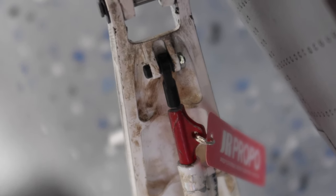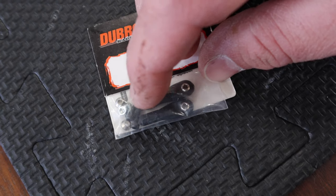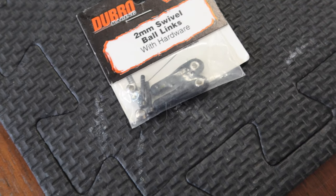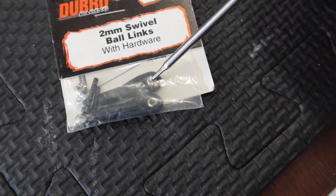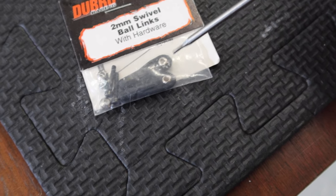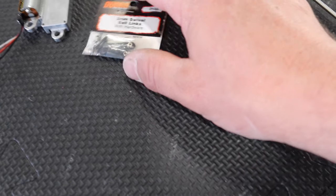Regarding the scissor linkage on the gear, the stock one reminds me of like a 450 helicopter type stuff — kind of cheap, kind of low quality, not very impressive. So we do need to find a replacement. Ideally metal would be great. The biggest challenge is the shaft coming out of the air cylinder having the proper threads for something metal, and also the size of the head — if it's too big it's going to contact that scissor linkage. I think the Dubro ones, the two millimeter swivel ball links, are a way better alternative — higher quality material, as long as they fit.